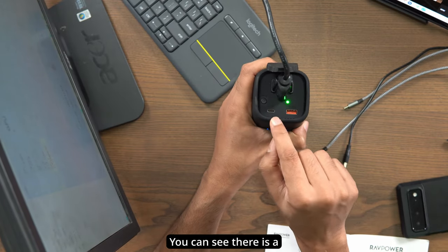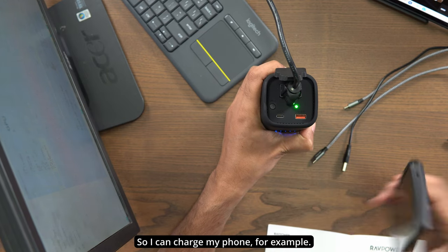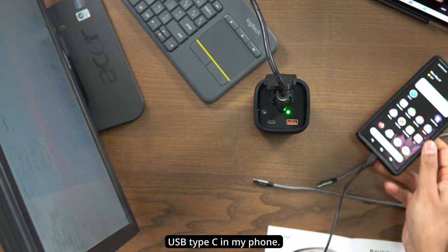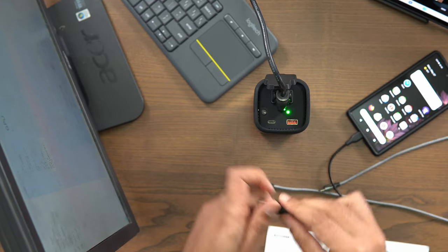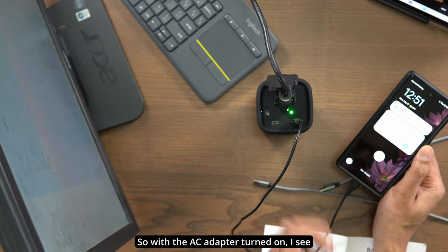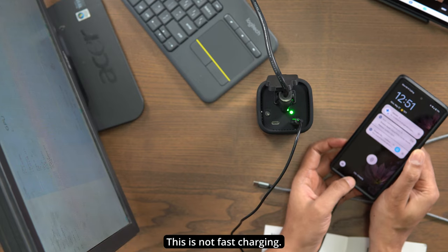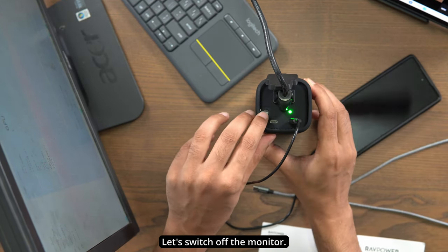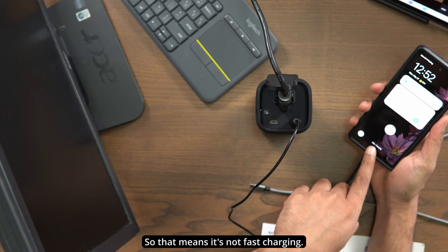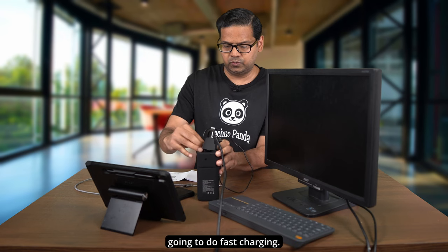Of course you can also charge other devices. There is a USB Type-C and a USB Type-A port. Let me demo that — let's plug in the USB Type-C into my phone. With the AC adapter on, I see it's charging at normal speed, not fast charging. Let's switch off the monitor — it still says charging, confirming the USB Type-A port is not doing fast charging.